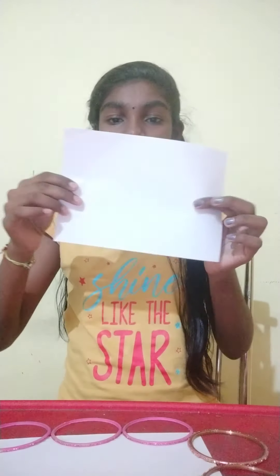Now take the other half and paste it like this. Now I have pasted the paper.